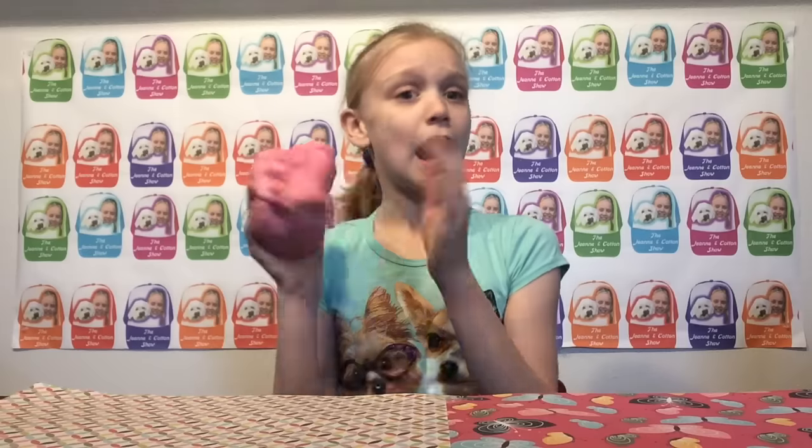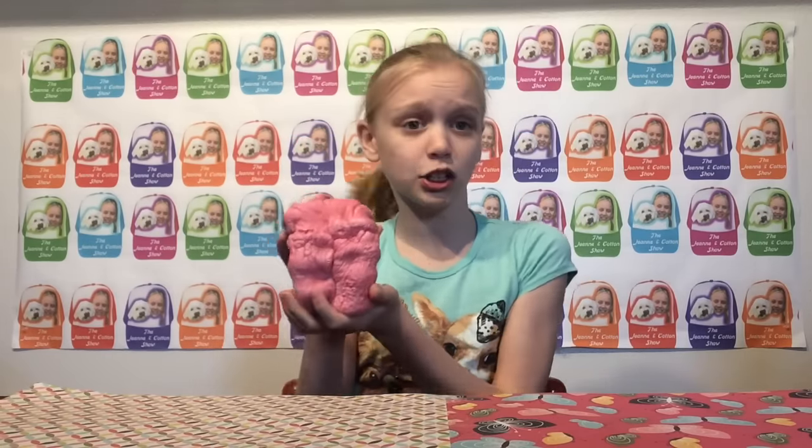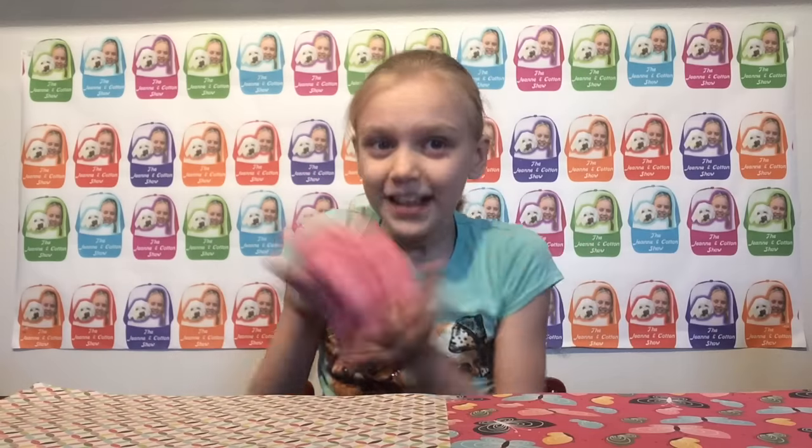I hope you guys enjoyed this review. I love it — it's amazing. This was my review on the Angie's strawberry loaf. I hope you guys enjoyed this video. Please comment, like, and subscribe. Bye!